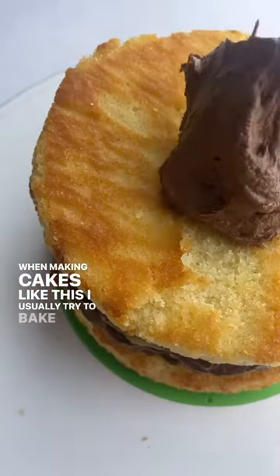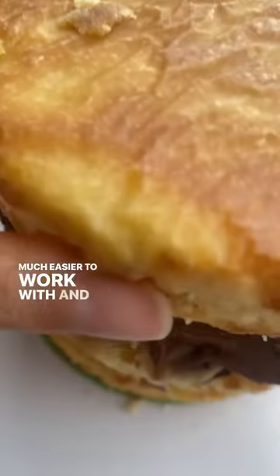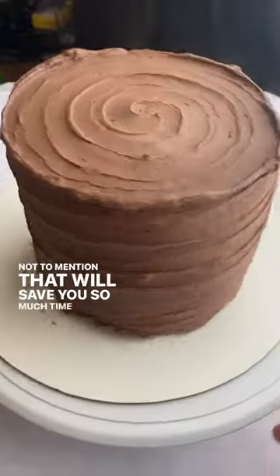When making cakes like this, I usually try to bake the cake the day before and freeze the layers individually so it's much easier to work with and crumbs aren't flying everywhere as you're trying to frost the layers and the sides. Not to mention that will save you so much time the day of assembly.